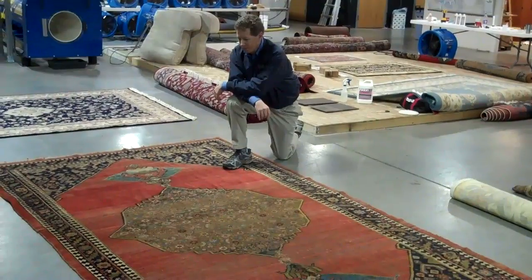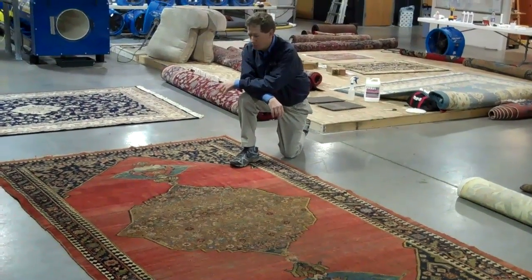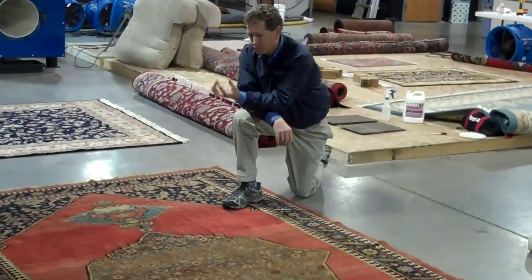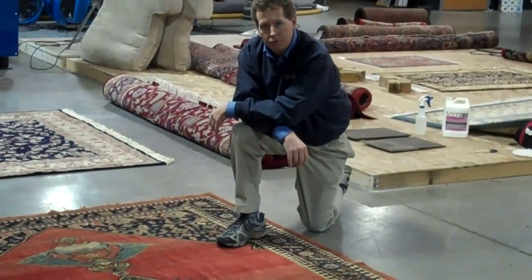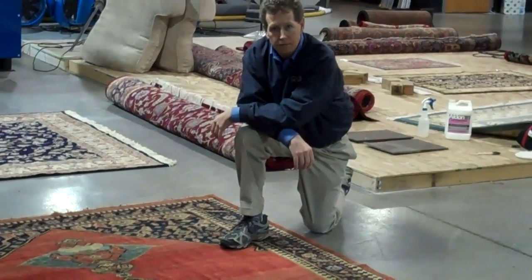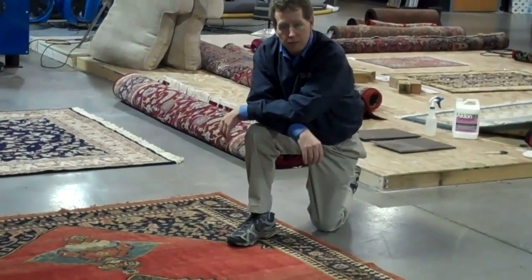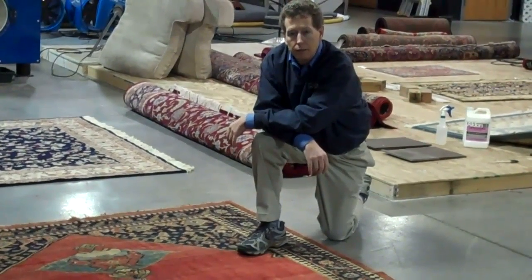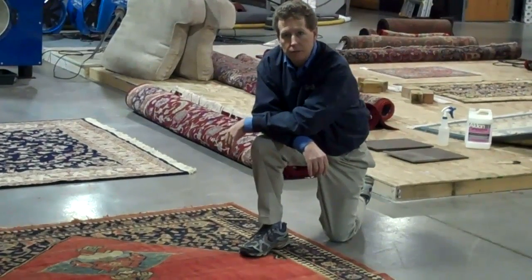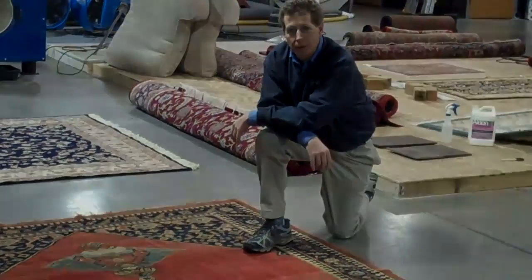Here we are the next day with the finished product, and she is a real beauty. The vibrancy of these colors has been restored — they just pop out at you now. It's absolutely fantastic. Remember, it's the synergy of our whole system that allowed this to happen: from the dusting process using both the mechanical duster and compressed air, to time spent in our wash tub, and finally the effect of the centrifuge, which aided in removing excess soils and moisture — resulting in this fabulous rug coming back home.